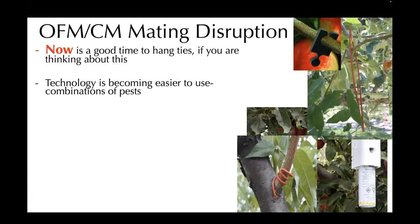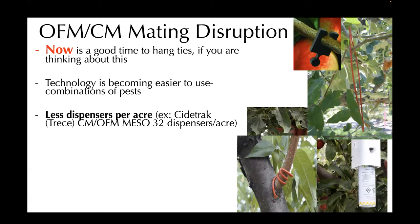Another advancement in this area is that you can put fewer dispensers per acre. Currently Sidetrack, which is a Trécé product, is suggesting a rate of 32 dispensers per acre — some products can be up to 200, so that's quite an improvement. This is really best for larger blocks; you want to establish it in blocks that are 10 or more acres.